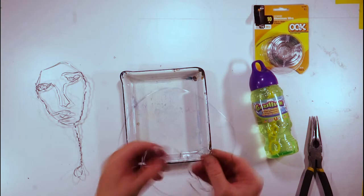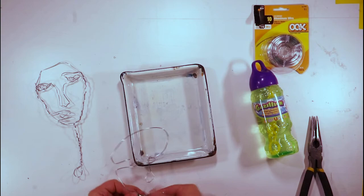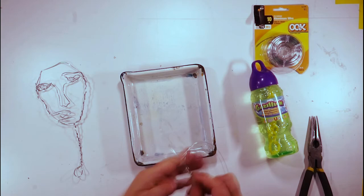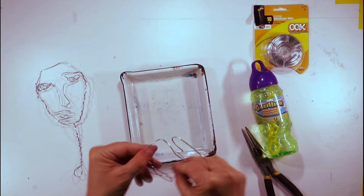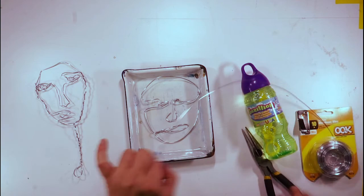Something to think about is what the bubble solution is going to do to the wire shape. If you have it at different elevations, the solution will have to spread further — you'll see something very dimensional. You need to have some closed loops; the bubble solution will not connect to something like a C-shape where the line doesn't connect. This is why you may need to add more wire — not just one continuous line. Start with that, but you'll most likely add more wire to get the loops closed.